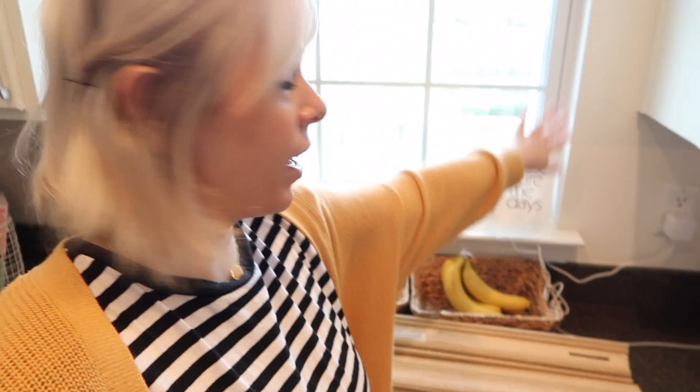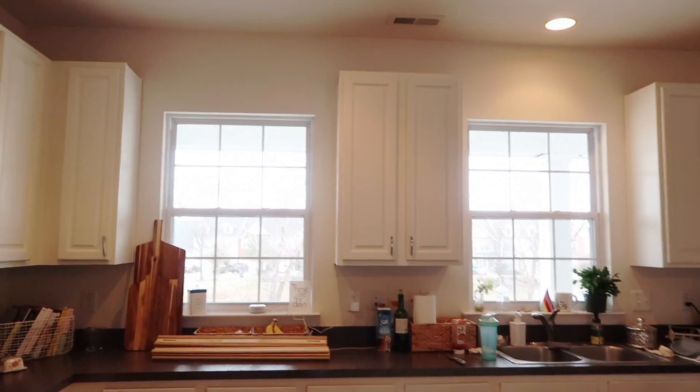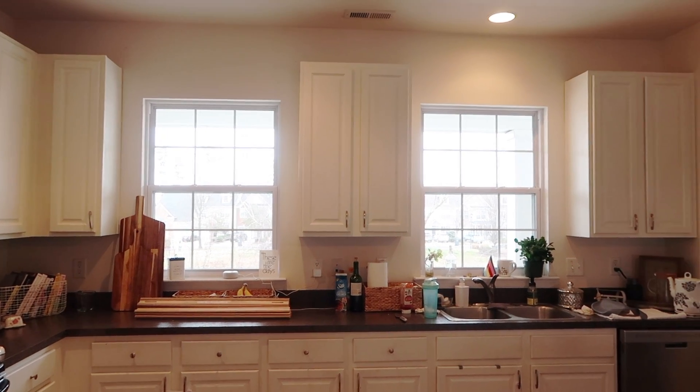But today what I'm doing is I'm going to put trim on these windows, because right now these windows in here just have a sill - there's nothing around them. Let me show you how weird it looks. There's a lot of light coming through here, but I'll show you - it looks really, really weird to me. Here's a better view. You can see the windows don't go to the top of the cabinets, so it just looks a little off.